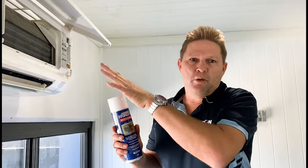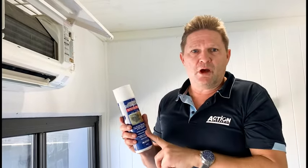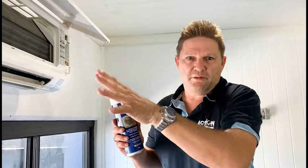This is the Action HVACNR protector, which is a clear hard coating that stops corrosion and mould build-up on coils and fins. Once everything is totally dry, or for a new unit, we recommend coating with this, and then it's simply a matter of using Koala Green to maintain and get rid of the dust and grime on top of the coil.